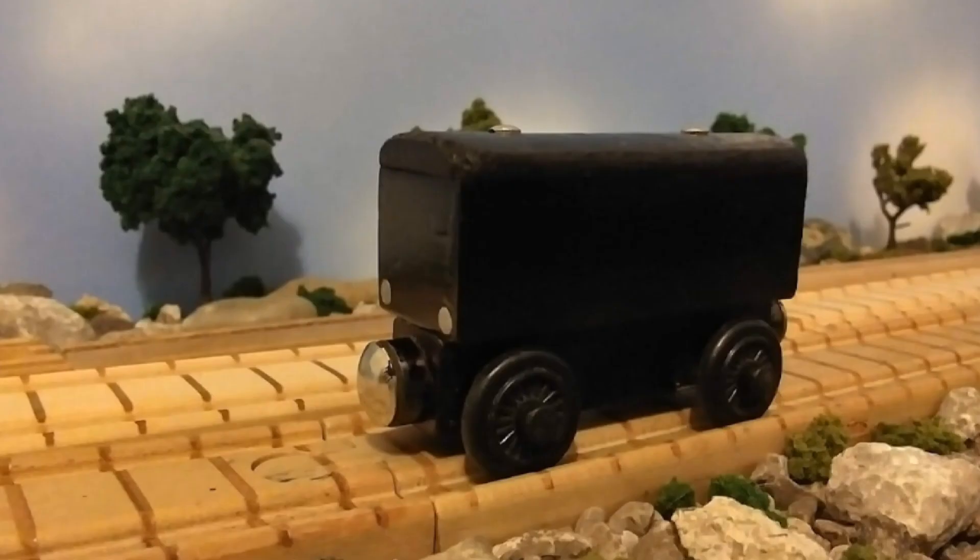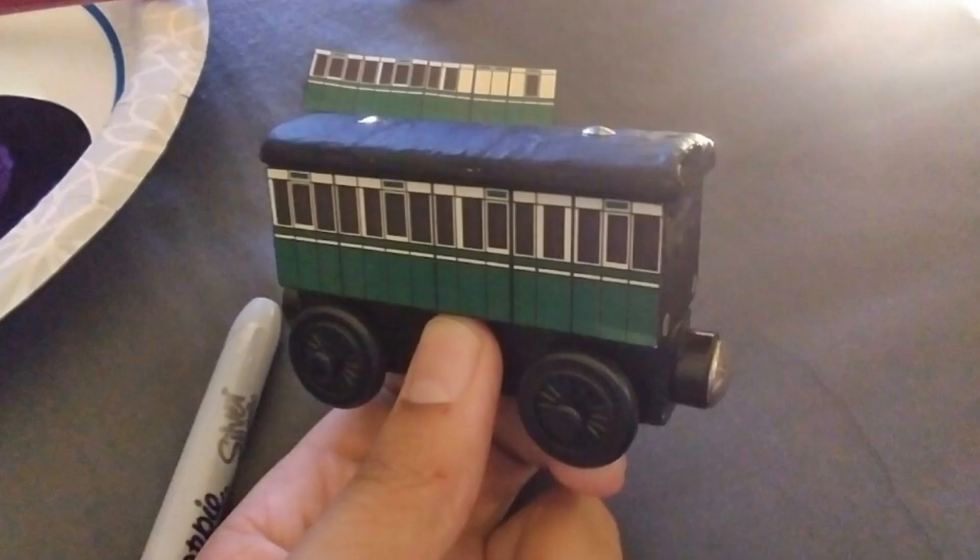These customs are very simple. You paint the whole thing black, add buffers if you want to — at least that's what I did — and then put the decals on the side. You have to make sure the decals are the right size, but after that it's basically plain and simple.